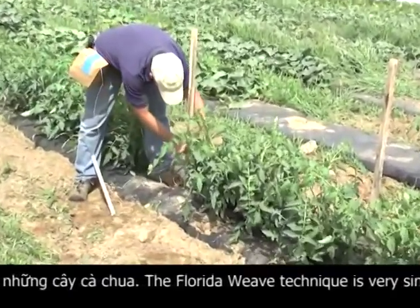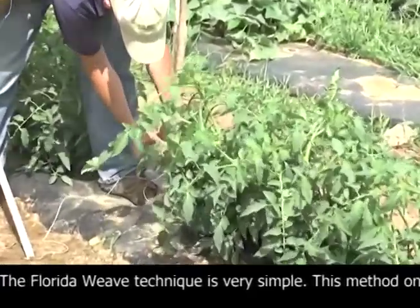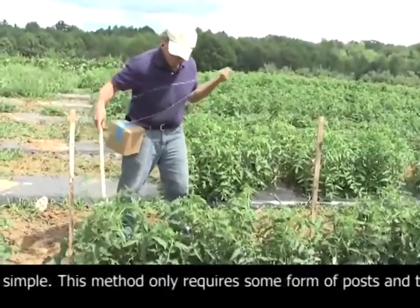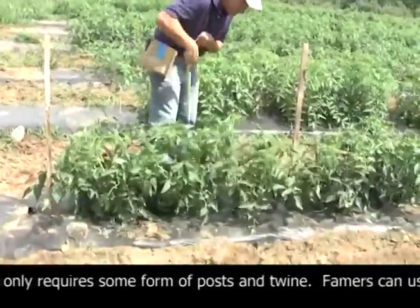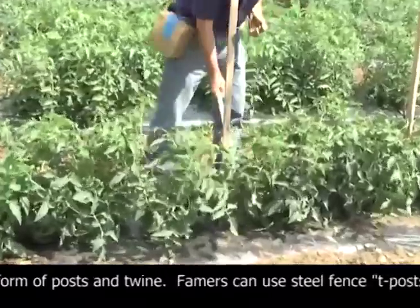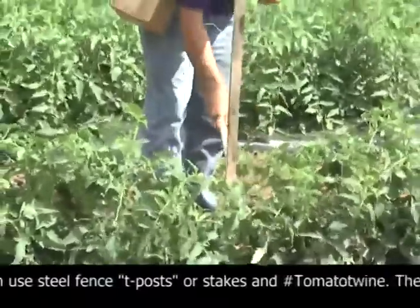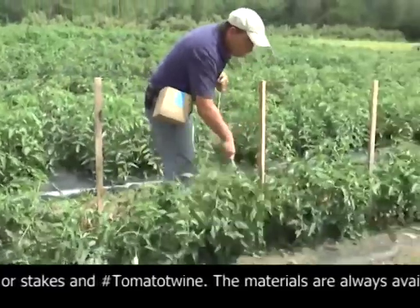I'm going to take our string and tie it to our end stake. We're going to use our wand to reach down in, and we're simply going to go in and out around the plants. We'll come around this one, around this one. When we get to the stake, we'll take a half turn around the stake and use the pipe to pull the string tight. Make another turn or two, and we'll just continue down the row.